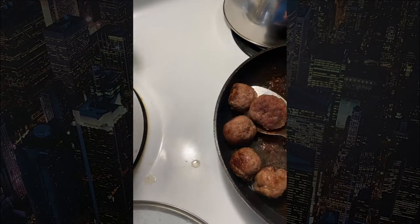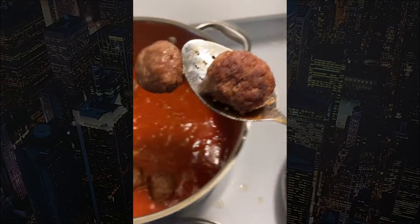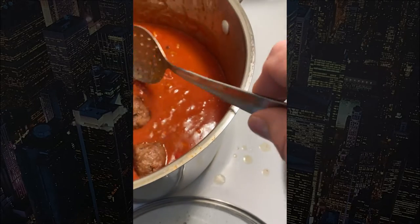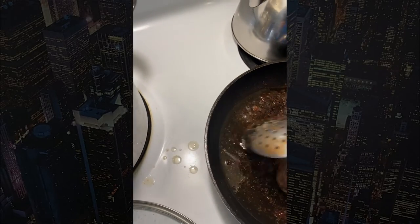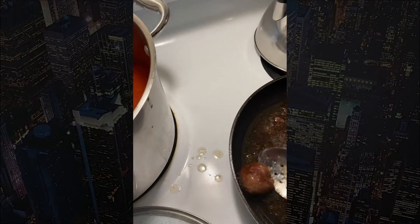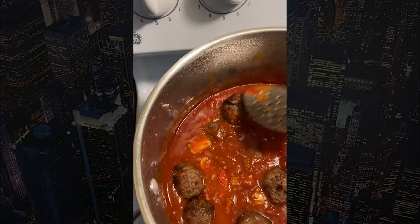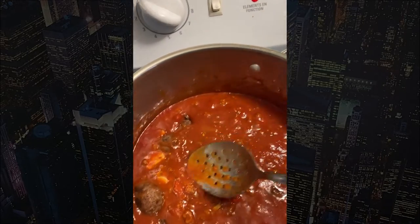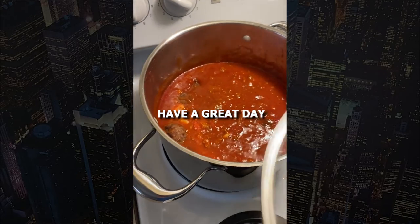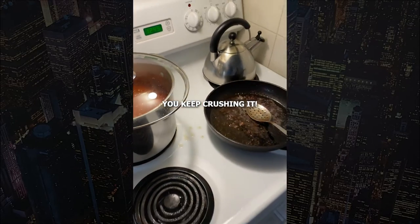I hope you enjoyed today's video. Tune back into my Facebook page, the Greg Luchak show — maybe I'll have some pics of it being plated with spaghetti later on tonight. There you go, meatballs are in the sauce. Thanks for watching, hope you're having a great day, and you keep cooking!